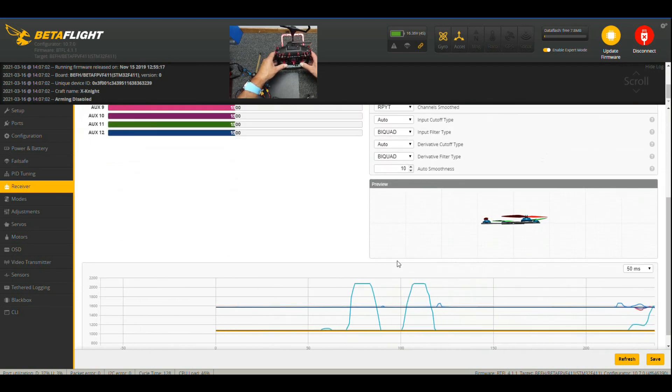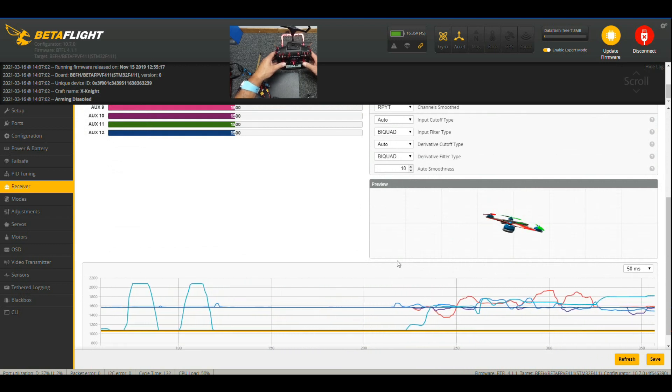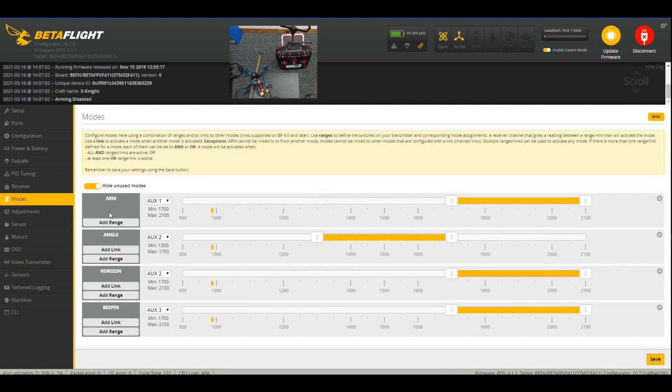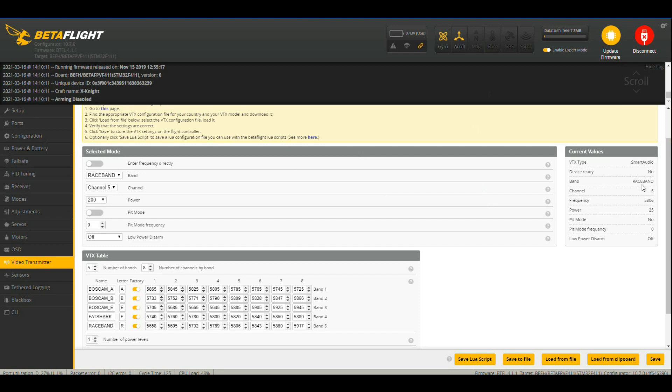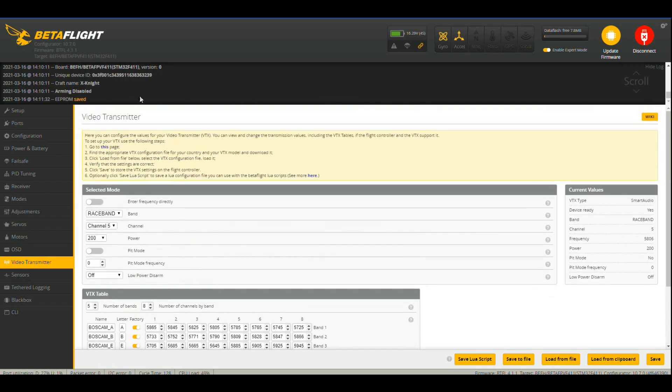We can have a look at our little picture down here and we can just see that everybody is behaving as they should. I'm going to get rid of the flip-over but I should keep the beeper though. Make sure the angle is correct and we're going to need to change our beeper to Auxiliary 5. Let's check our VTX — set to the maximum 200 milliwatts. And it's as simple as that, guys.